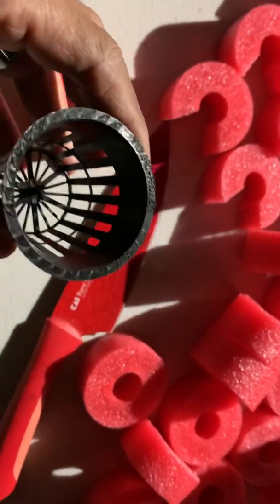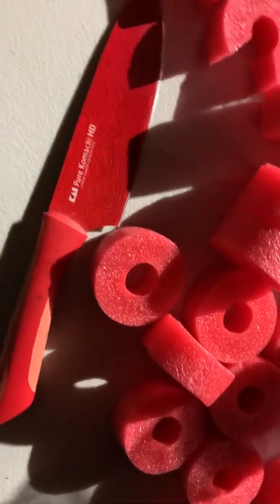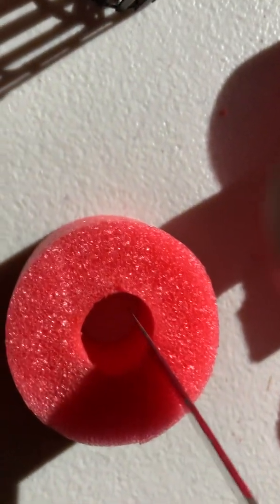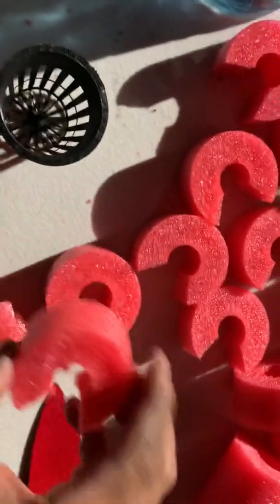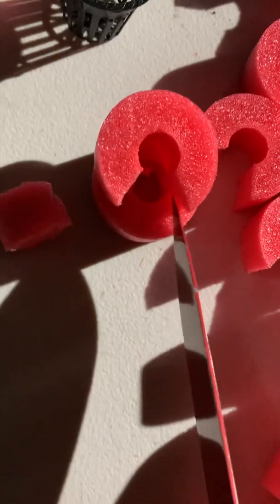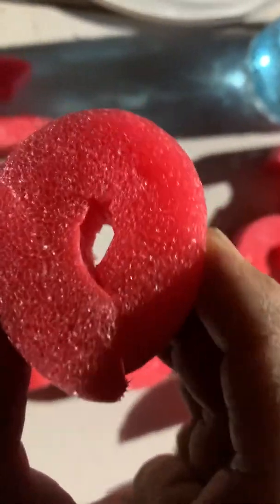I put them in my net cups — these little tiny net cups, they're about an inch and a quarter. All I do is get my knife and slice it right about here. Then when you squeeze it, it makes a small hole so your plant can fit inside. You can adjust this to the size of your net cup.